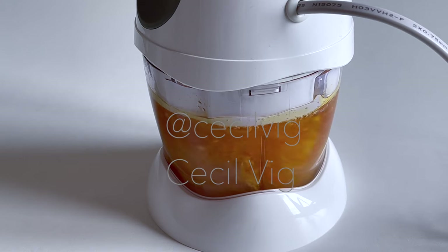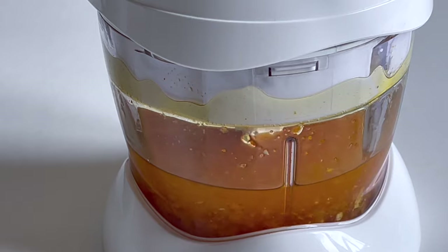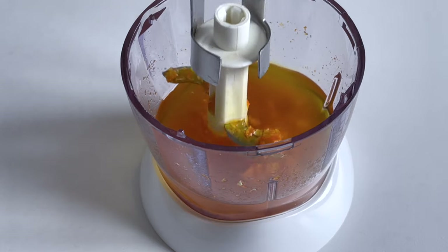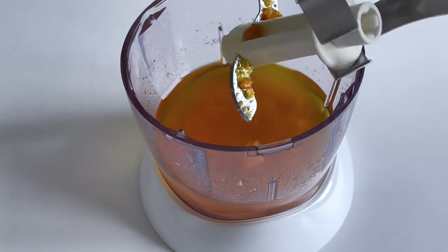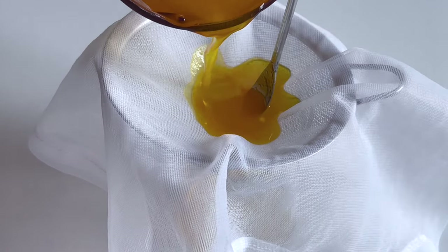When deciding which oil to use, choose one with a longer shelf life as it will determine the shelf life of this body oil. After blending, I keep it aside for about 4 hours. Then I give it a little mix before I filter it through a cheesecloth.